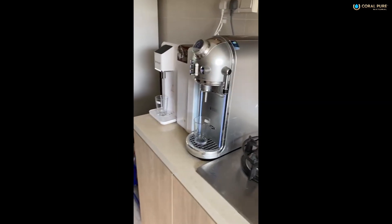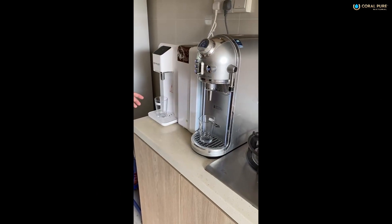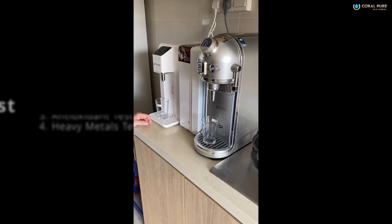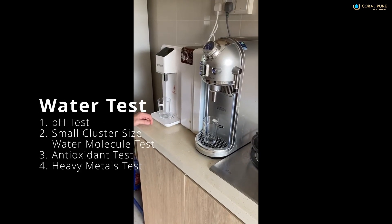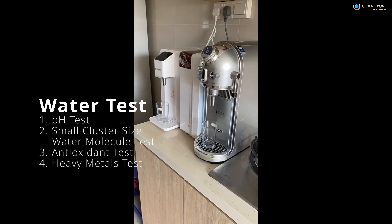Now we are doing a water demonstration, water testing between this brand and Coral Pure. We are going to do four types of testing: pH first, then small water molecule, then hydrogen anti-oxidant. The last one is heavy metals.